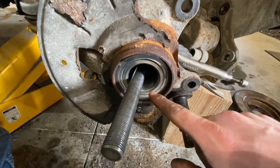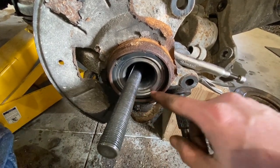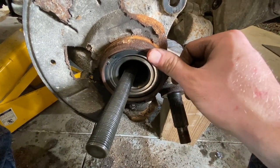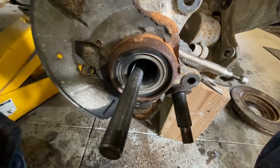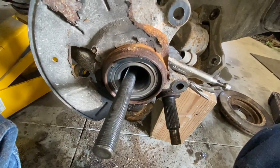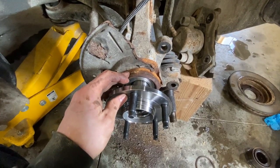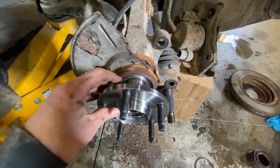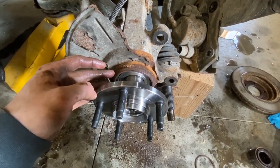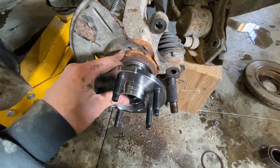Once you've got the bearing pressed in, you're going to put your new snap ring in. I forgot my snap ring pliers, so I just started it over here, pushing it in all the way around. Now that I'm almost done, I'll just take my chisel right here, hit it with a hammer, and pop it in there. Now you need to put your hub back in — you might need to use the press for this part too. You've been working the press for a while now, so get this pressed in there.